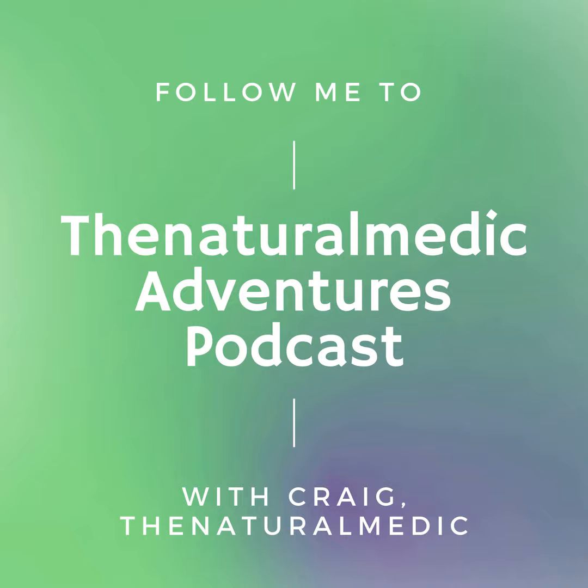Hey fellow adventurers, welcome back to the Natural Medic Adventures. This week on the show I want to give you tips to help figure out how to do light and fast on the trail. You might be a beginner backpacker, and if you are you're in the right place because we're going to talk about some beginning stuff to get sorted out before you go on your first backpacking trip — the good, the bad, and the ugly.